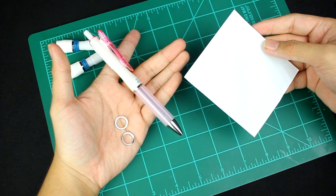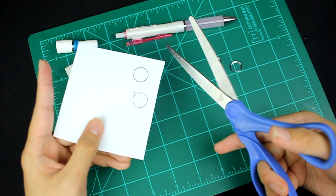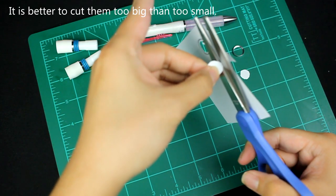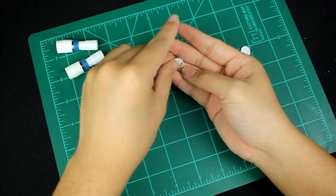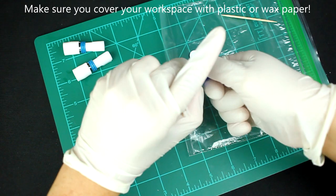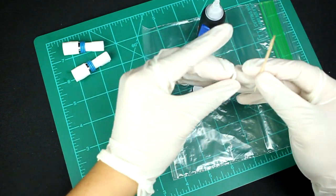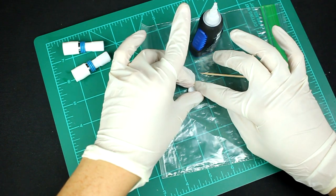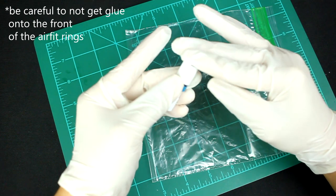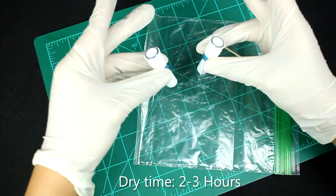Take two more AirFit rings and a piece of paper and trace out two circles onto the piece of paper. Take your scissors and cut out these two circles. Take these pieces of paper and put them inside the AirFit rings. Take your Sailor Grip and cut two one-centimeter sections off of it. Now superglue the Sailor sections inside the AirFit rings. Now superglue the AirFit rings onto the Doctor Grips. Let these caps dry for about two to three hours.